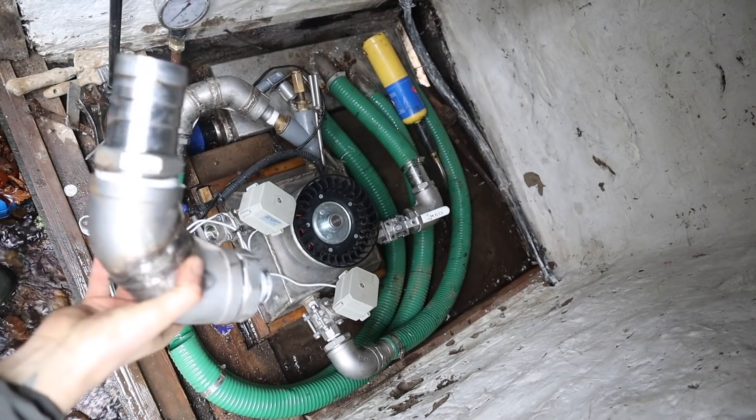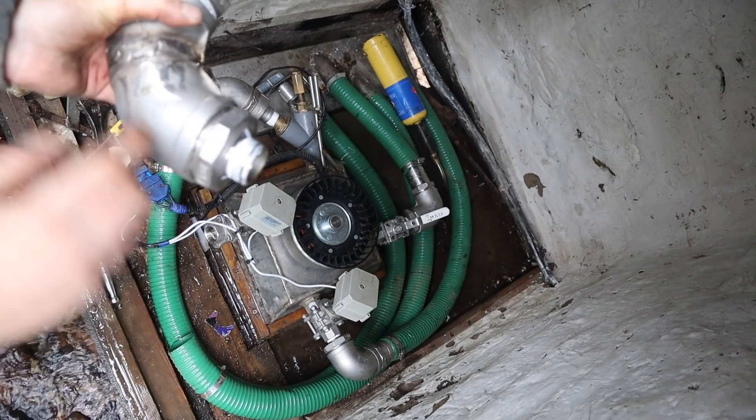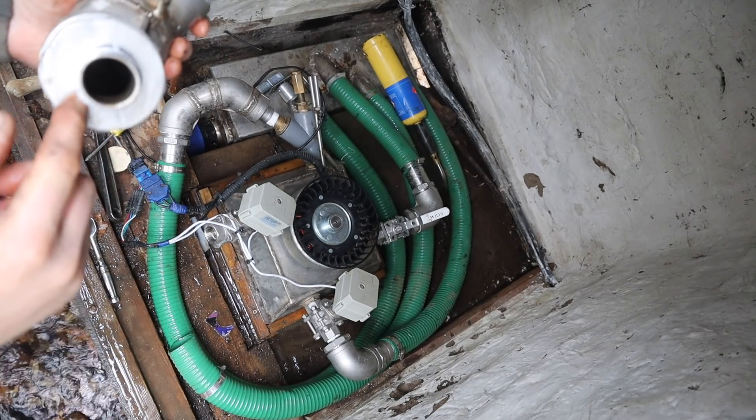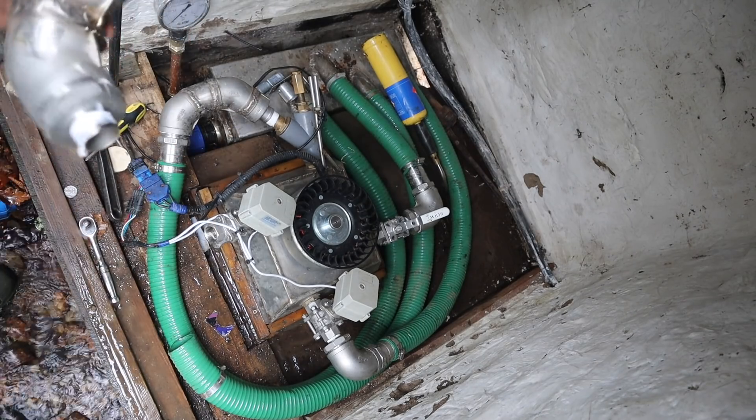There's our piece. So this is the point where the water's coming around here and it hits this dead stop and has to then go down to this one inch. So we're going to machine a taper that goes in there.